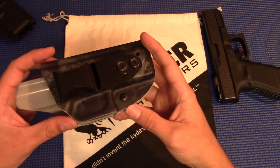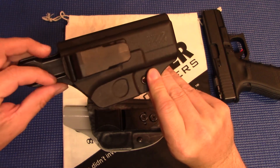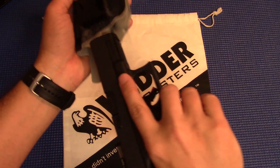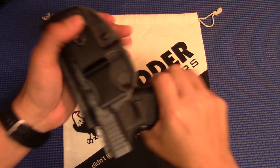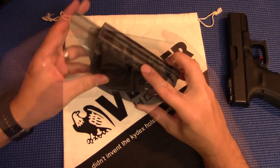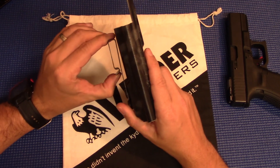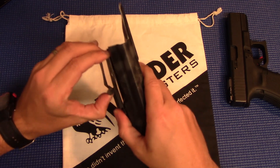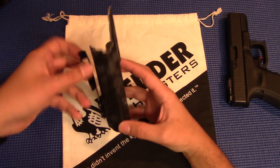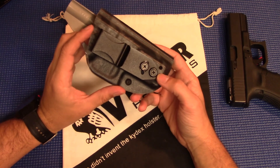Another thing you can adjust is the retention. With the BladeTec, it's just straight riveted on there — the retention you get is the retention you get. With the LightTuck, you can tighten it up or loosen it. Honestly, right out of the box it was great — a nice solid audible click, and it's not coming out unless you want it to. The clip itself is metal. It is a little stiff, which I like, because if you have to struggle a little bit to get it on and off, it's definitely not going to come off by accident. I don't mind having to put in a little effort bending it up and sticking it over the belt, because then I know it's not going to come off when I don't want it to.